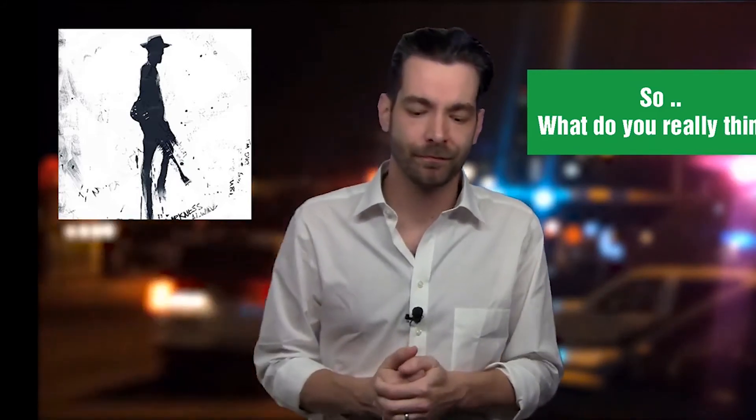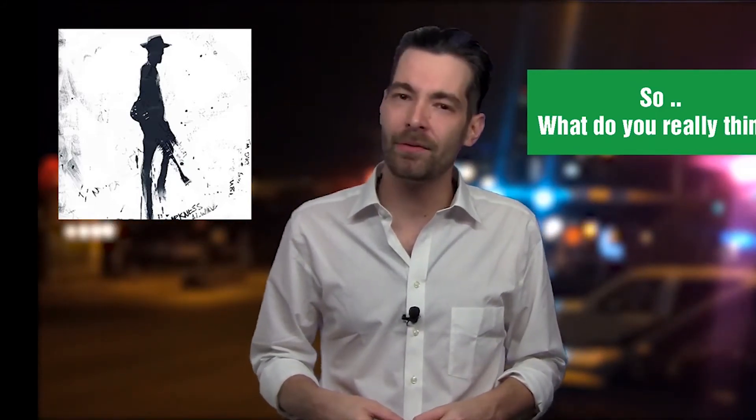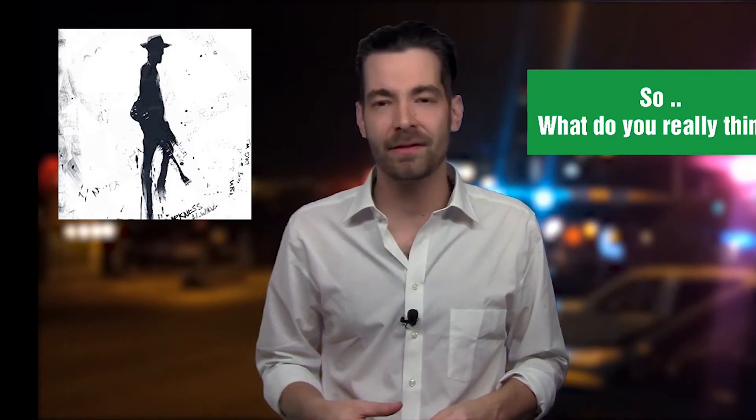Will I listen to this record again? I don't know, maybe. It's been getting a lot of great reviews, and I obviously didn't feel the same way. I'd love to know what you think about this record in the comments down below. Thank you so much for watching. Please check the links on where to stream, buy, and share this record. I'll see you tomorrow.